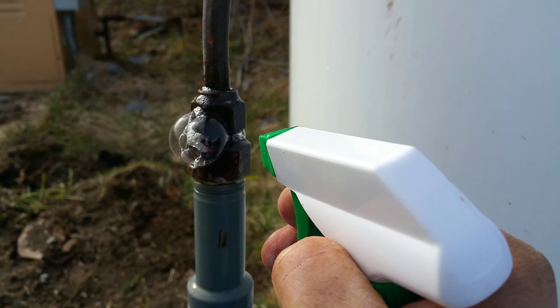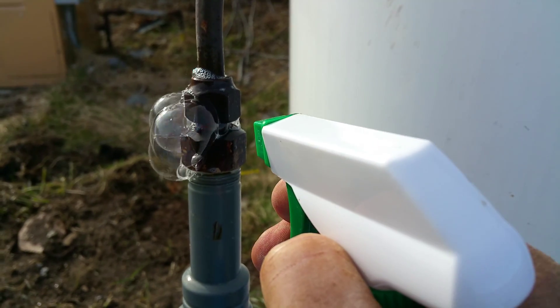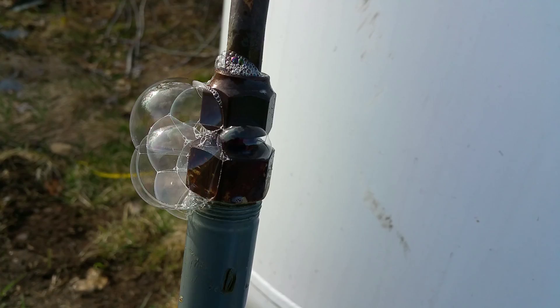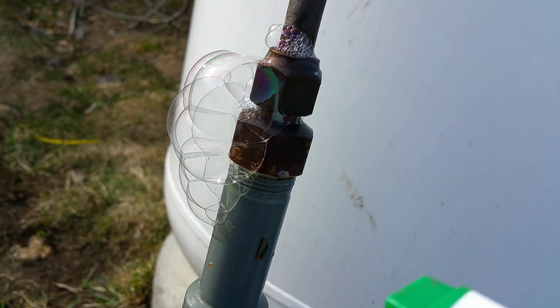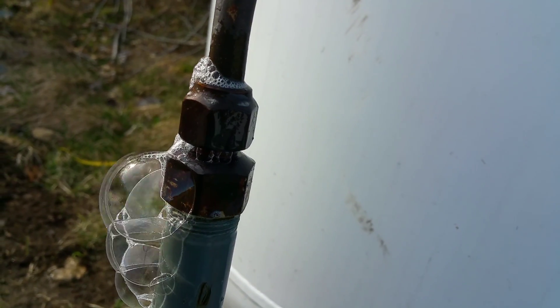This is blowing bubbles, so I know this is where my leak is. Even though I've shut the tank off, there's still gas in the line and that gas is escaping right here, as evidenced by the bubbles. It won't blow bubbles if the fitting is good.